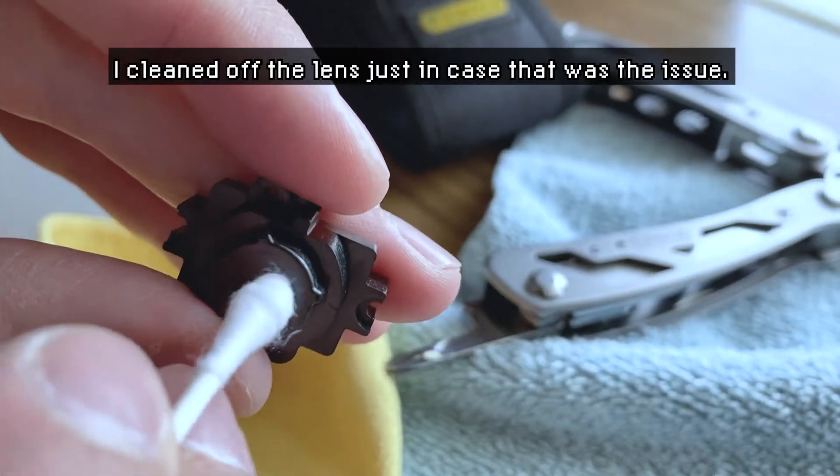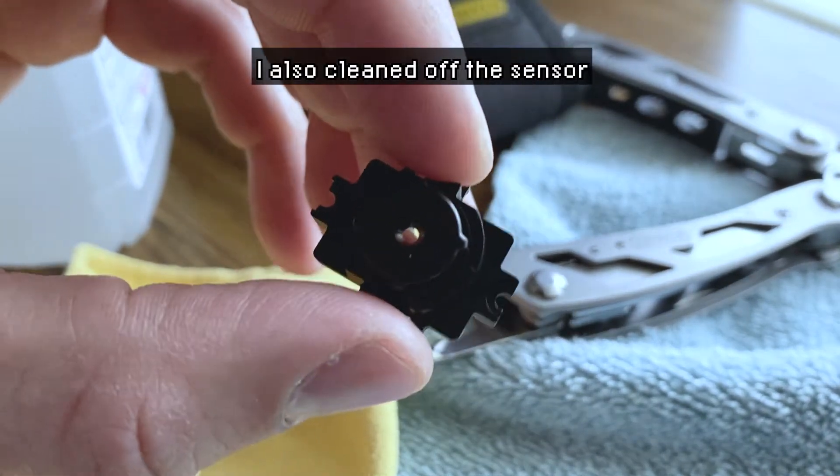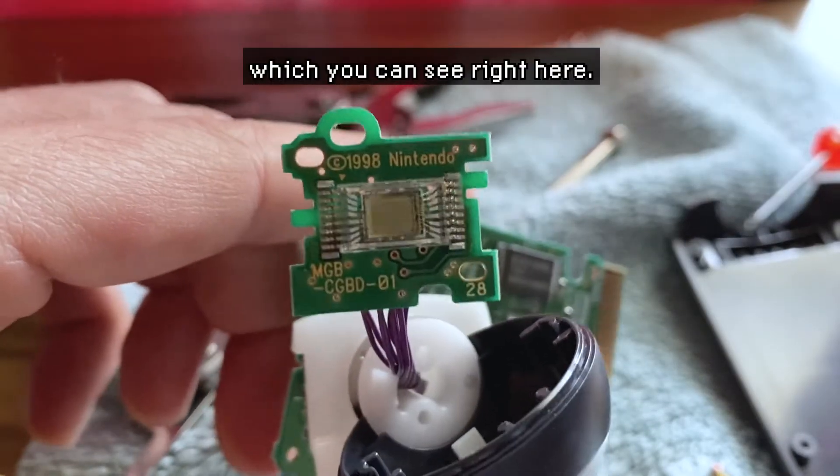I cleaned off the lens just in case that was the issue. I also cleaned off the sensor, which you can see right here.